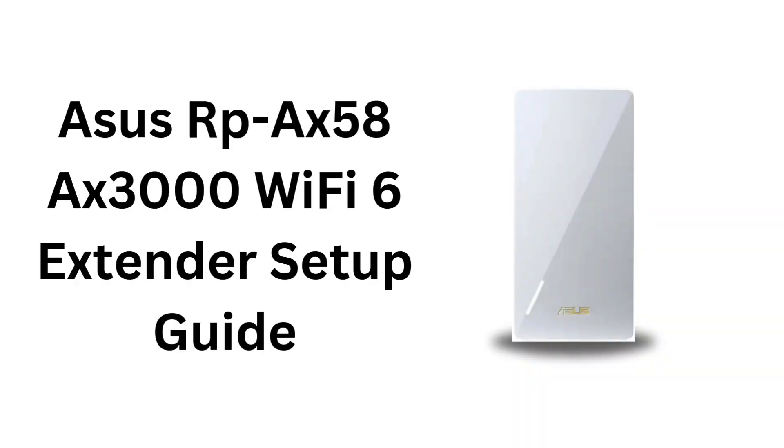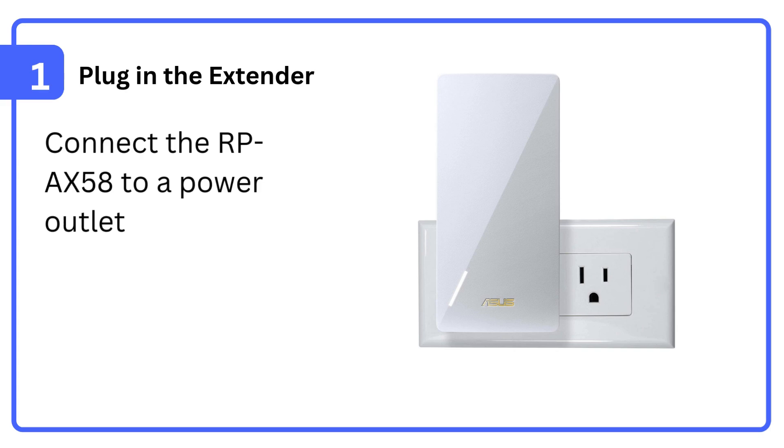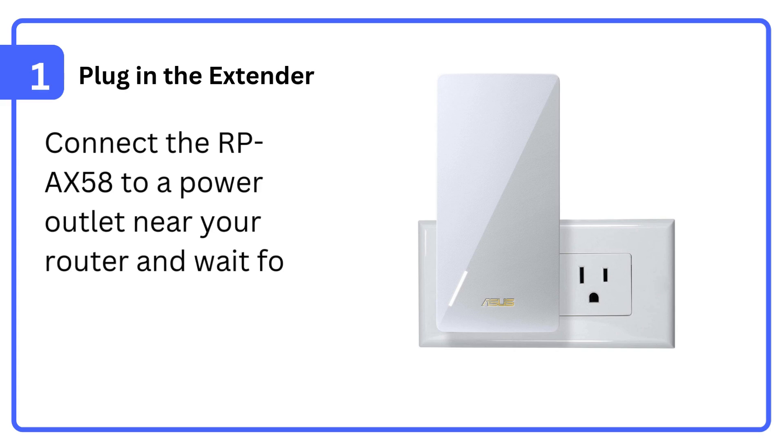Asus RP-AX58 AX3000 Wi-Fi 6 extender setup guide. Step 1: Plug in the extender. Connect the RP-AX58 to a power outlet near your router and wait for the LED to stabilize.